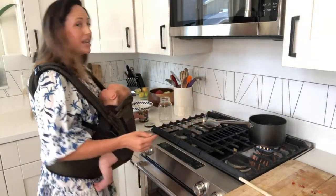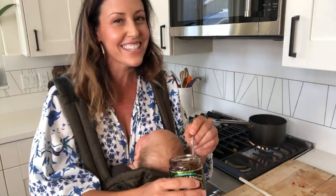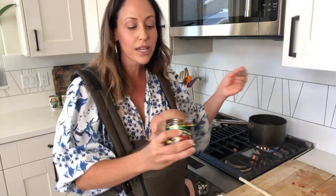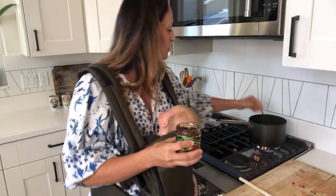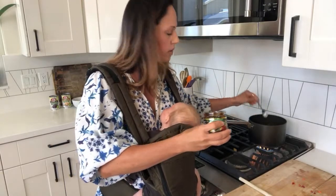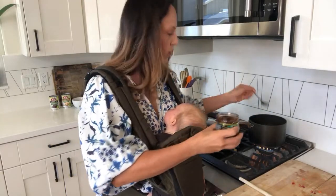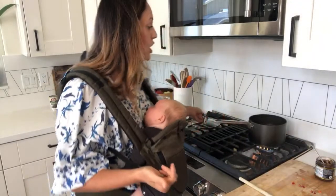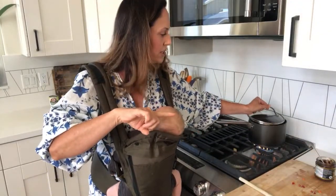I'm going to add in four teaspoons of the vegetable bouillon just to give it that brothy, salty, soupy taste that you want. So that's two, three, and four. If you're just joining or watching this live and you have any questions about the soup or recommendations for what you want to see next, do let me know because I've got about ten minutes to let this simmer.